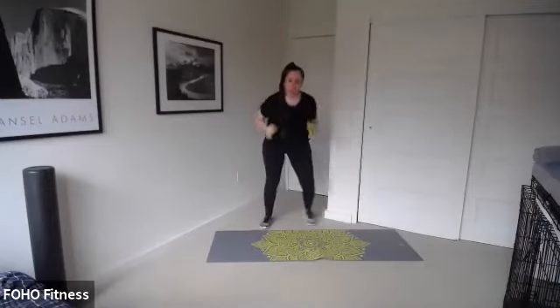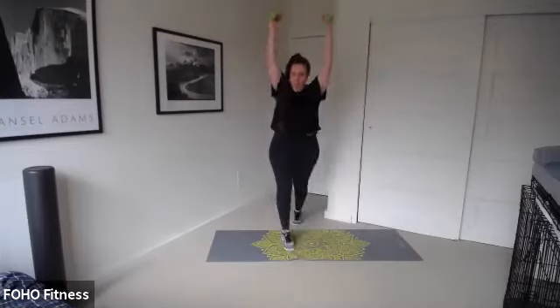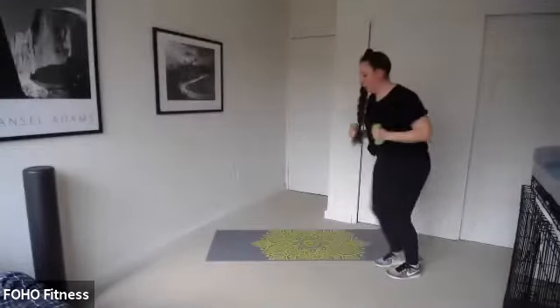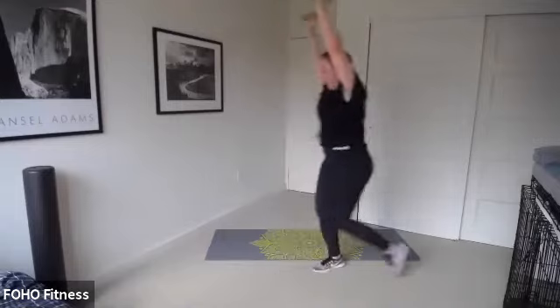Broad jump or two big steps. Touch the floor, pedal back. Broad jump, tap, pedal. Big jump, tap the floor. Keep moving. Less than 30 seconds. When you jump, push back onto your heels — not straight on those knees. Five seconds. Three, two, one.